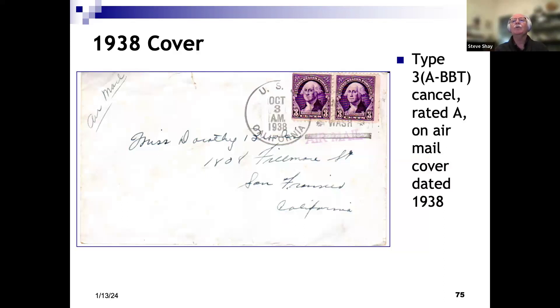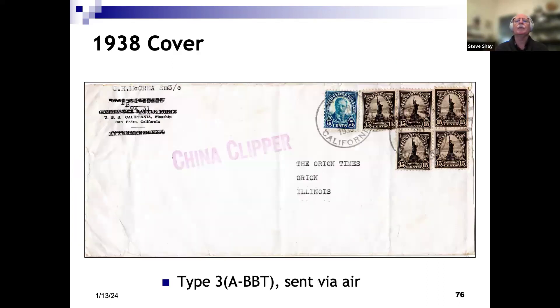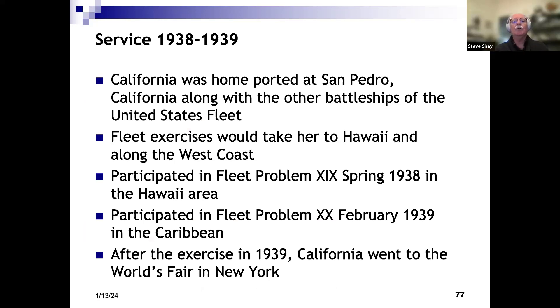Another piece of mail with a different Type 3 cancel, 1938, airmail cover. This is a really nice cover, especially if you like airmail rates — it has 80 cents postage, and it's marked clipper mail, so 80 cents would have been four times the regular 20-cent rate for clipper mail from Hawaii to California. So this had something pretty heavy in it. It's addressed to what I'm guessing is a newspaper — the Orion Times of Orion, Illinois. So this seaman must have been sending something he wanted published in the local newspaper, given how heavy it was.